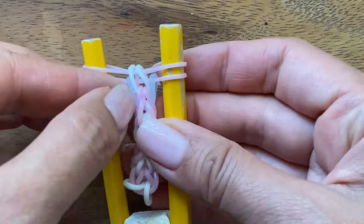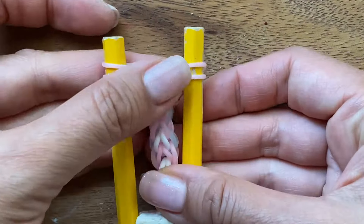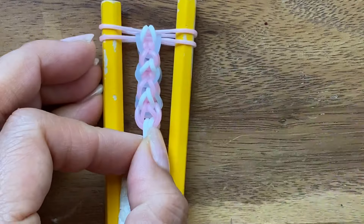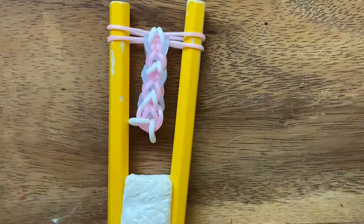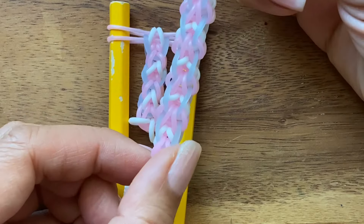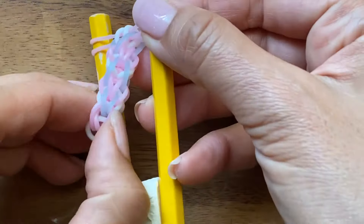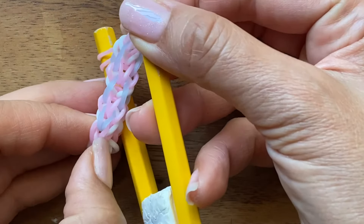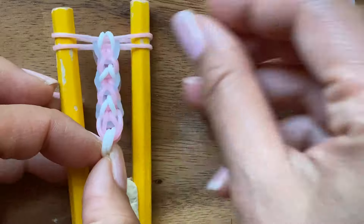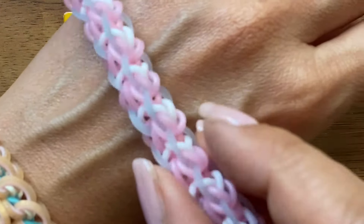And you're probably looking at this and saying, this is not the bracelet she showed in the beginning of the tutorial. What bracelet is this? So let me show you, and I'm going to keep going, but let me just show you so that you are not concerned. This is actually the side of the bracelet and this is the front of the bracelet. So you can see that if you turn this bracelet on the side, you're making this pattern, but it just happens that you're making it on this side. So this is a cool bracelet because you can wear it like this or like that.